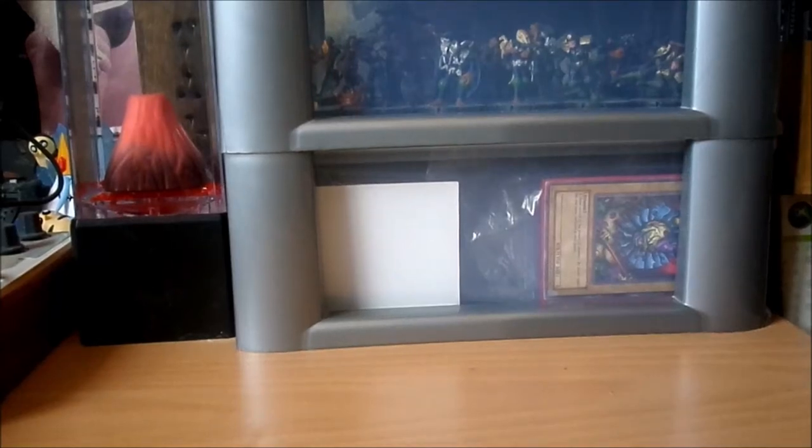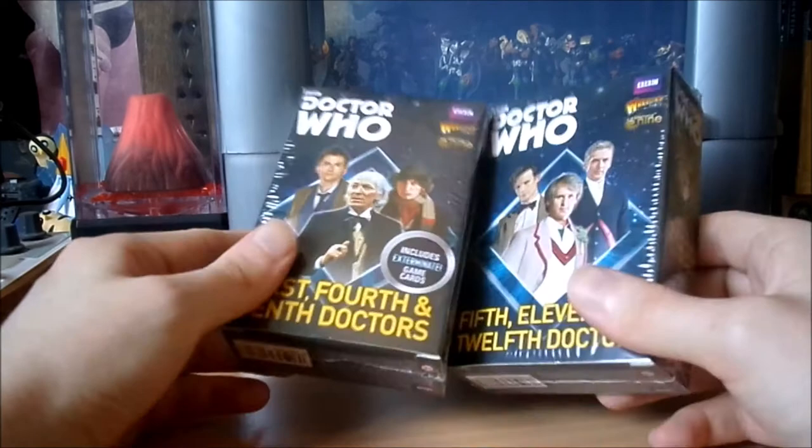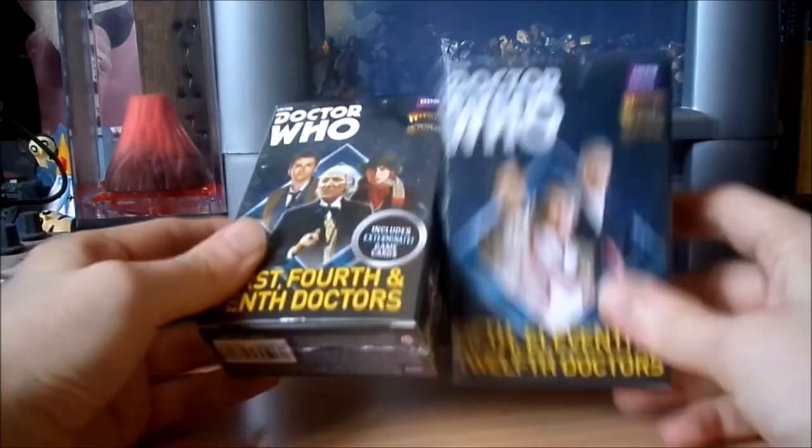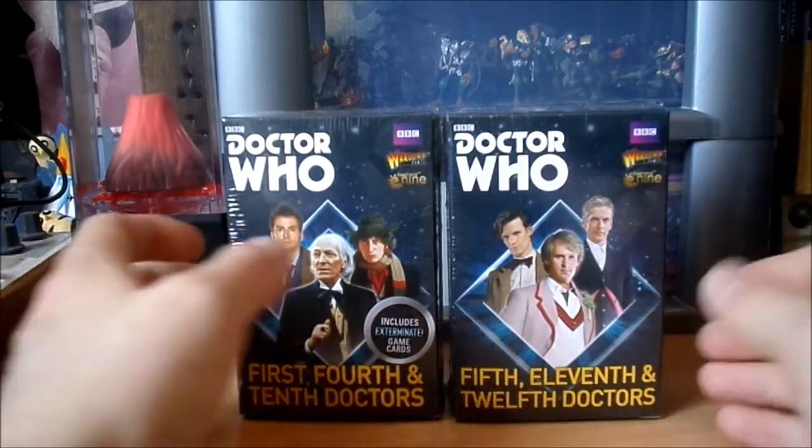Hello guys, welcome back to Tabletop Corner. Today I'm just powering through some more of the sheer amount of Doctor Who miniatures stuff that me and my dad got each other from the Warlord Games Black Friday sale for Christmas. Today I'm gonna look at the First, Fourth and Tenth Doctors and Fifth, Eleventh and Twelfth Doctors expansion packs.